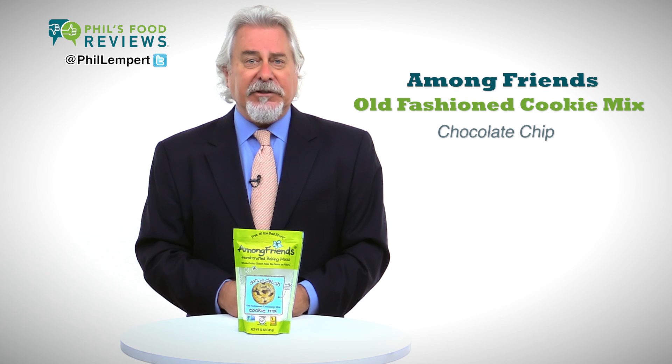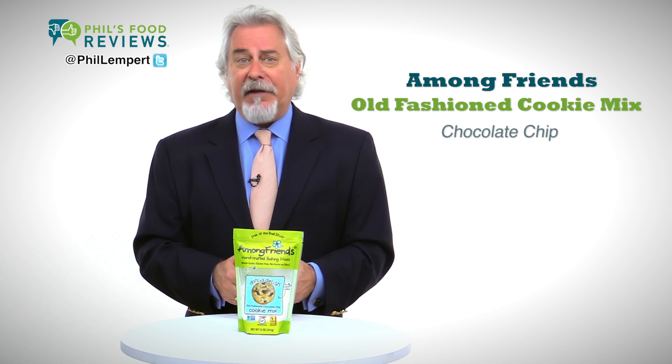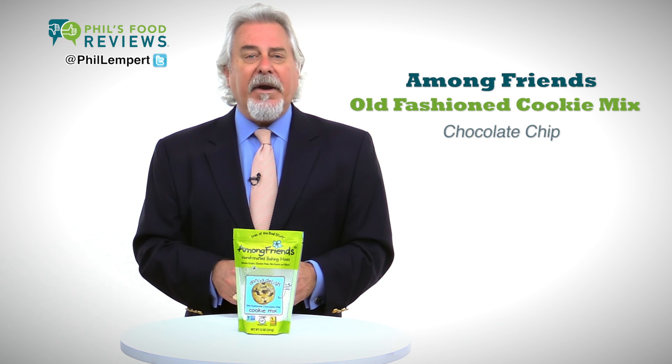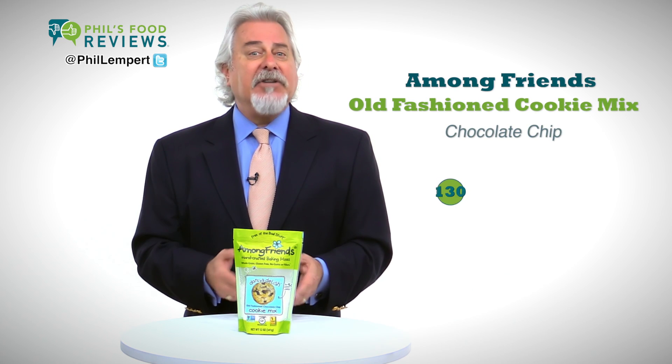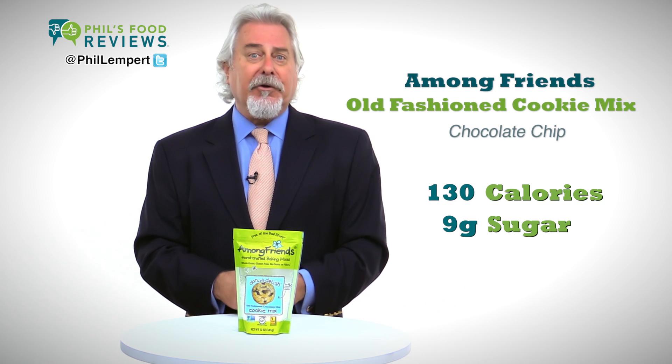These gluten-free chocolate chip cookies are really good. They're the soft-style cookies, and the chips are very flavorful. Two cookies, about one inch round and a half inch high, is 130 calories with nine grams of sugars. One bag makes about 30 cookies.